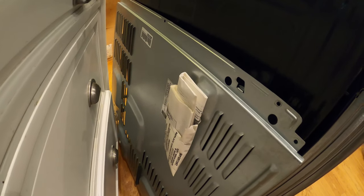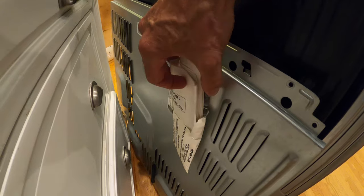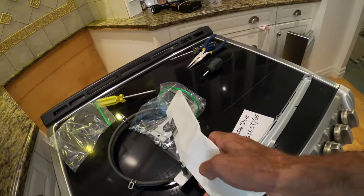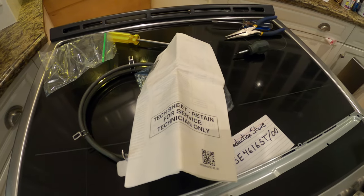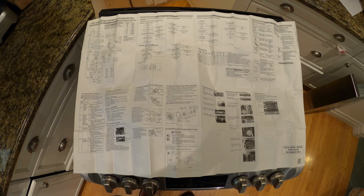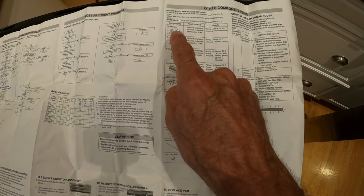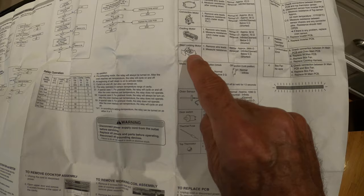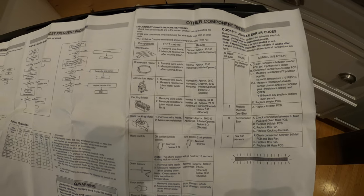Your secret weapon as a home repair genius is on the back of the stove. There is an envelope, and inside the envelope is this magical piece of information — it says 'tech sheet retained for service technician only.' That sheet folds out and gives you a complete and comprehensive diagram of what's in the stove. Look at the components: it tells you there's a broil heater and a convection heater. There are no other heaters. I'm looking for a bake heater and I don't see one listed in their components.